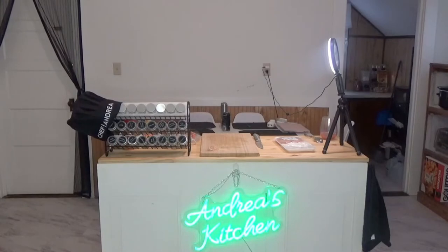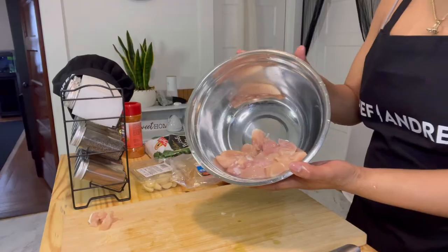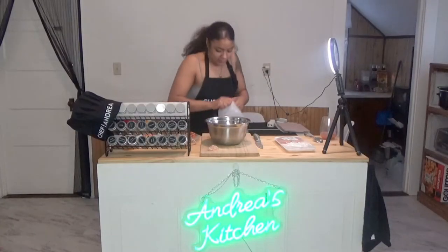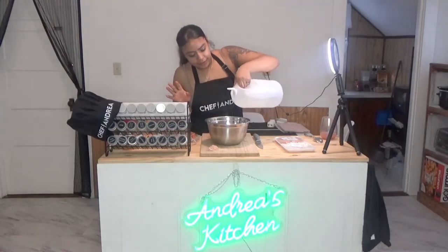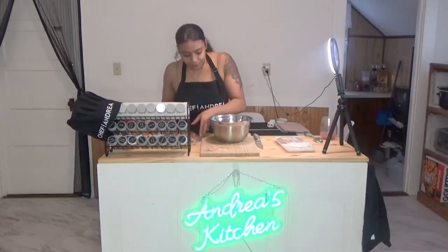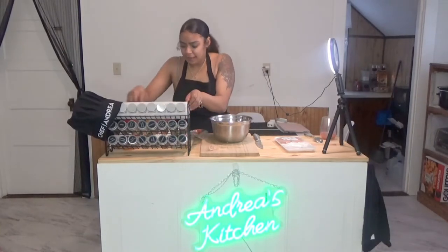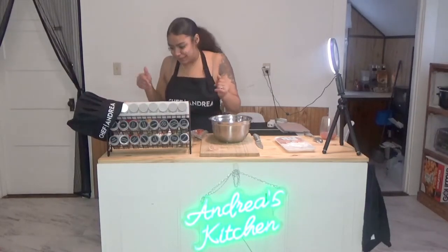I'm just gonna head to the sink so I can wash this meat quickly. To clean the chicken, I like to put a little bit of vinegar — literally just a dab. Now we're gonna start to season. This is my seasoning rack — I love it, my aunt bought it for me. I know how the seasonings look from the back, so we're gonna try to wing it. First I'm gonna come with my onion powder.